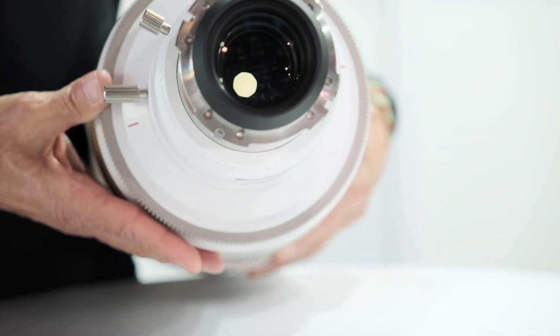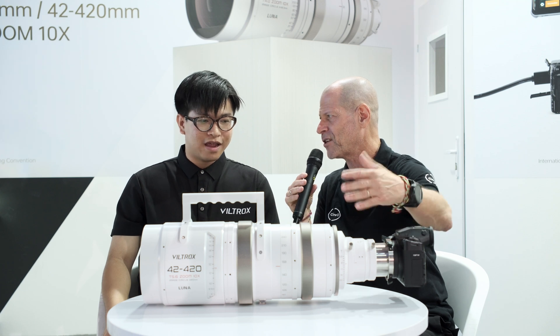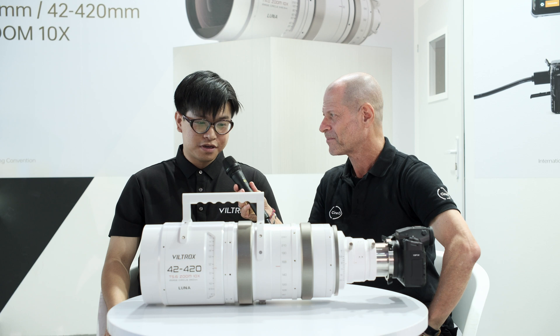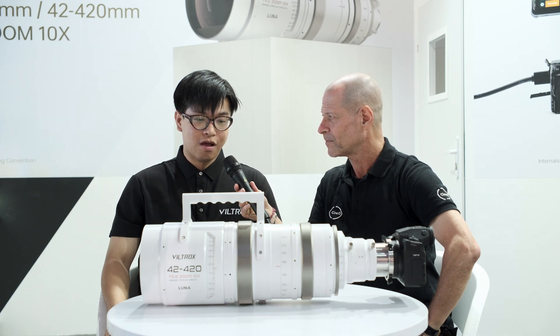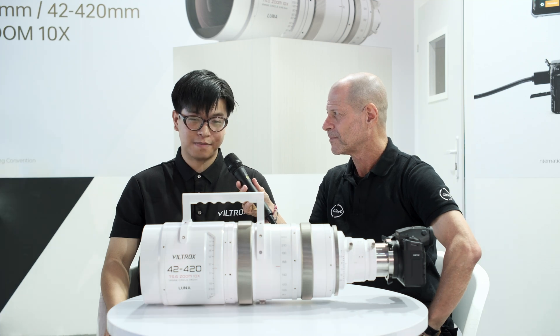It's surprising to me that you're demonstrating such a lens on a mirrorless camera — is this just for demo or is that really the philosophy? With our philosophy, it's going to be releasing in October or November. It's going to be good.